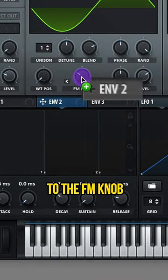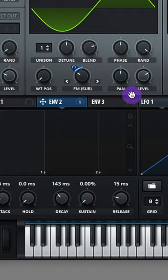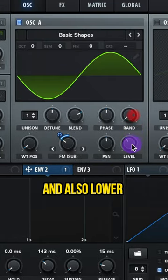Adjust your envelope tune and assign it to the FM knob, then adjust that modulation. Lower the randomness on oscillator A and also lower the level.